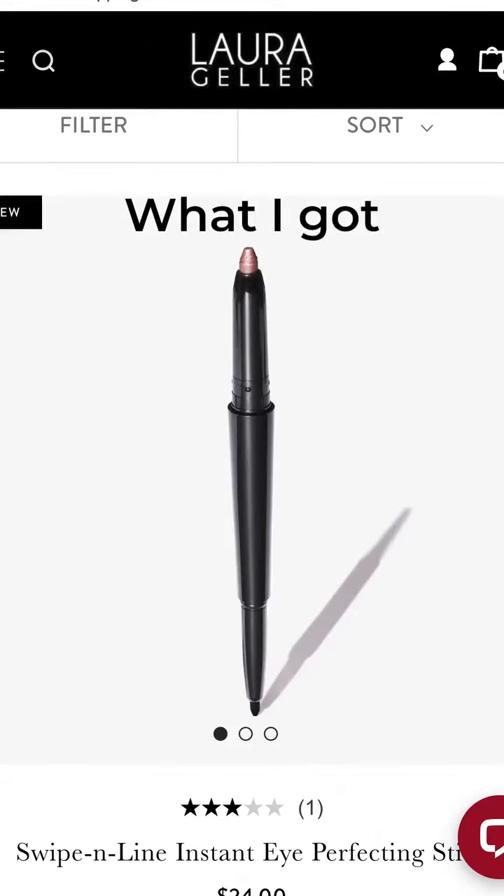What I ordered versus what I got. Laura Geller's new Cancel and Conceal Skin Perfector and Swipe and Line Instant Eye Perfecting Stick. Here's how I use them.